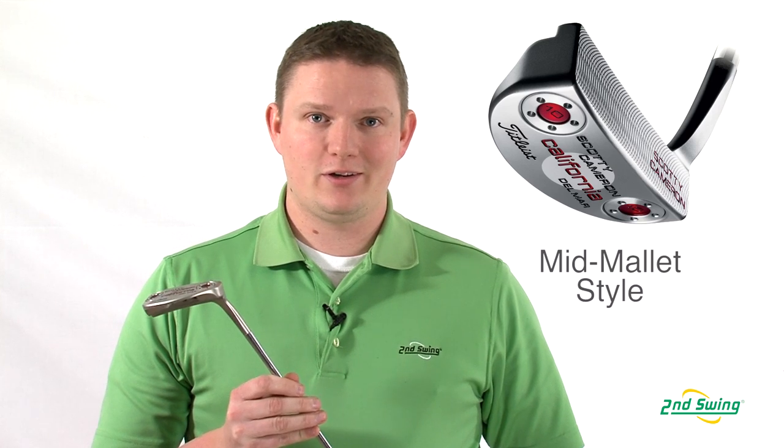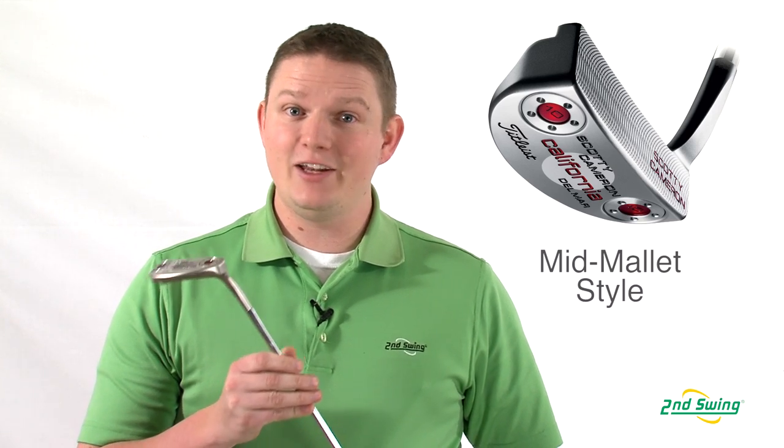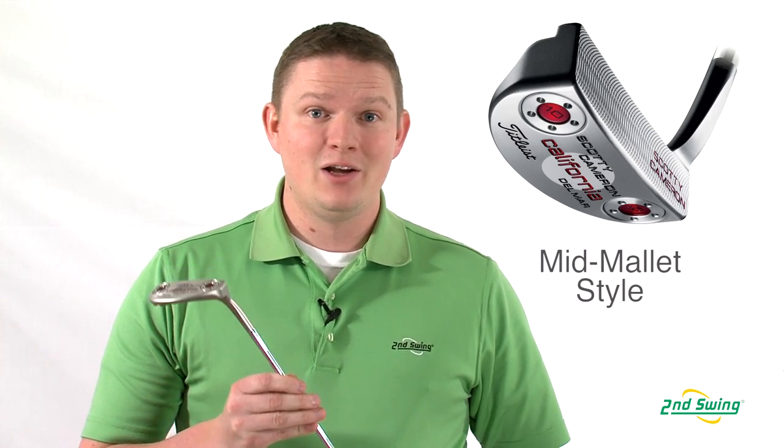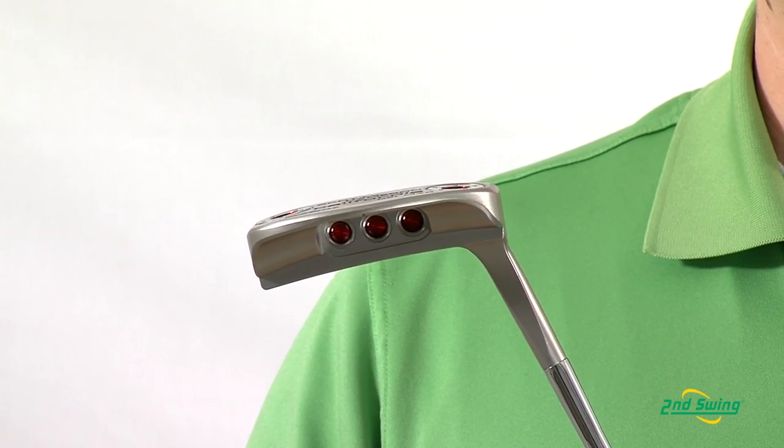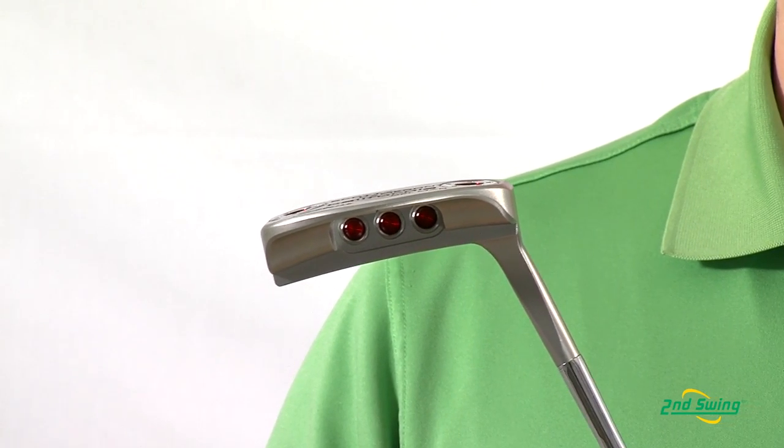Hi, this is Tyler from Second Swing Golf, here today to talk about the 2012-2013 California Series putters from Scotty Cameron. Cameron says new focus, new look, new attitude on the California Series, and you can see that here in this Del Mar model, which is a heel shafted mid-mallet, which is a great putter for somebody who has a strong arc putter stroke.